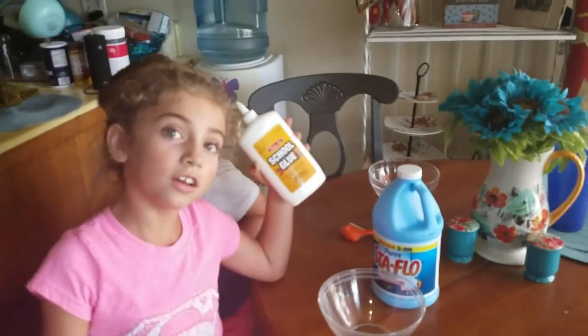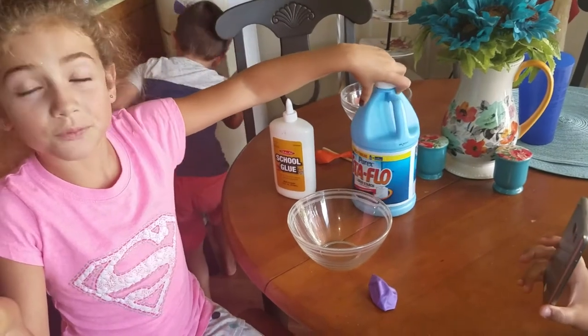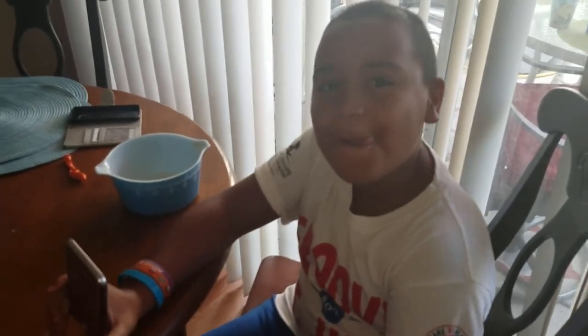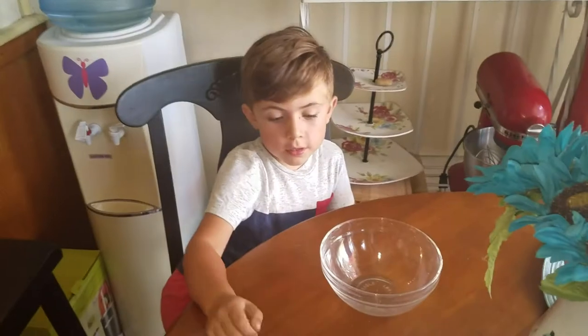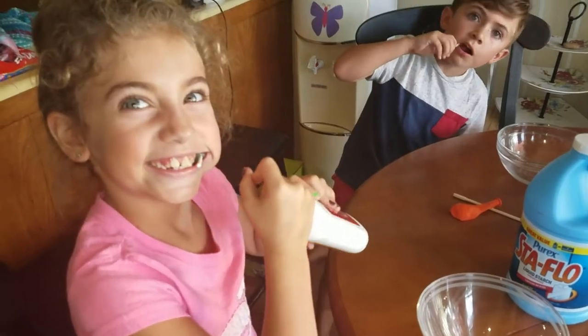Today we're going to make another version of slime with glue because the other slime we made was a big failure. First, we need glue. Let's get started! Miss Adeline, explain what we need to do today. We need liquid starch. Oh, I forgot to get the food coloring! Isaac, are you ready to make some slime? Gavin, are you ready?